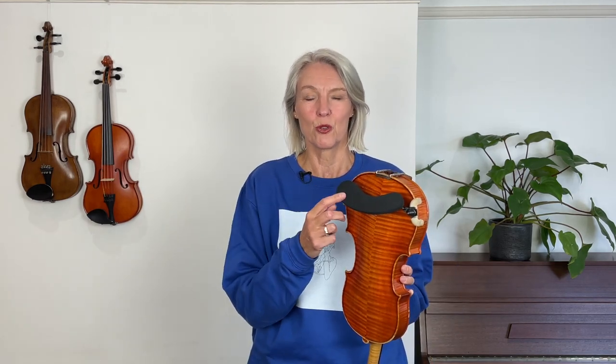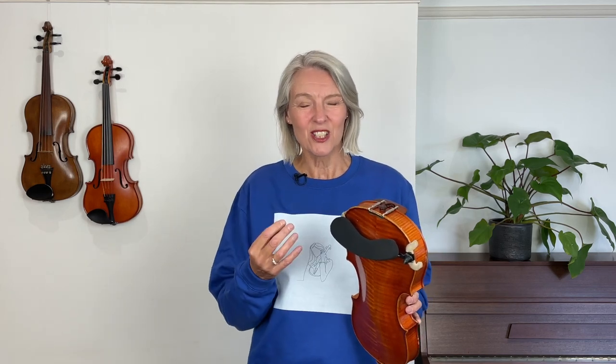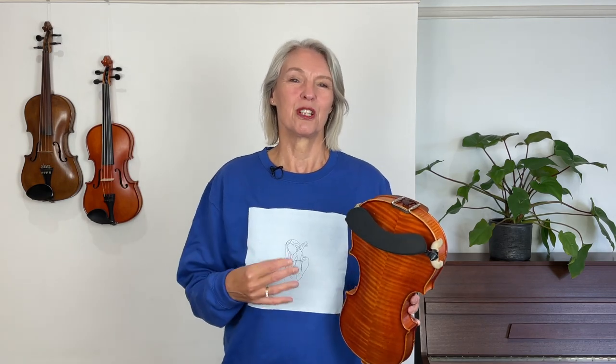Hello violin players. Now that you've started with your first bow strokes, we're going to be thinking about the shoulder rest. I recommend that you purchase a shoulder rest with your violin and that you start to use it every time you play. I'm going to tell you in this video about the purpose of the shoulder rest and how you can adjust it to fit your particular collarbone and shoulder shape, and also how you can adjust your shoulder rest or chin rest to make it fit even better. We're going to make your open string bowing more comfortable because we use the shoulder rest.